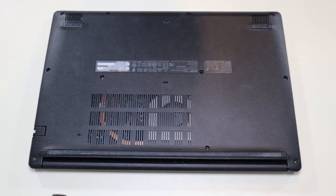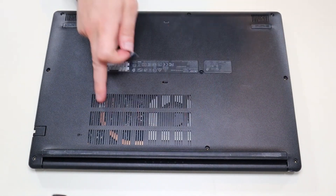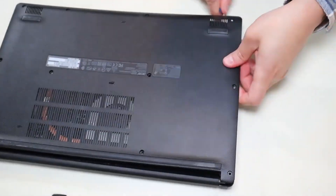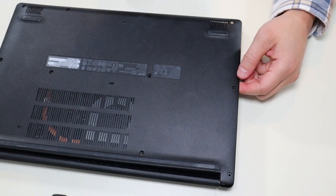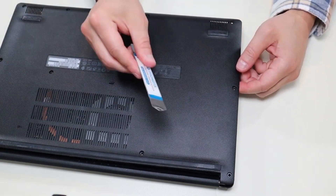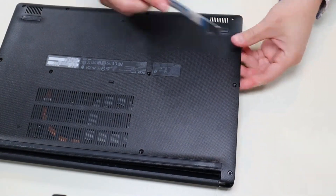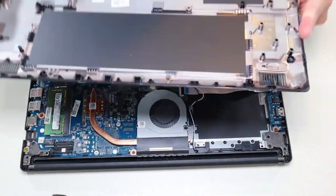After the screws have been removed, I'm going to take my small flat pry tool and go around the seam to pry up the bottom case. This is actually very difficult to take off — I was concerned there were more screws, but there's not. I had to get my larger pry tool and really crank it sideways. It does come off; you don't need to take out more screws, but it was kind of a pain.